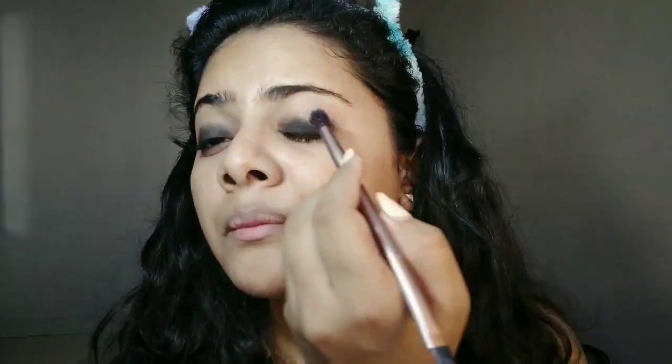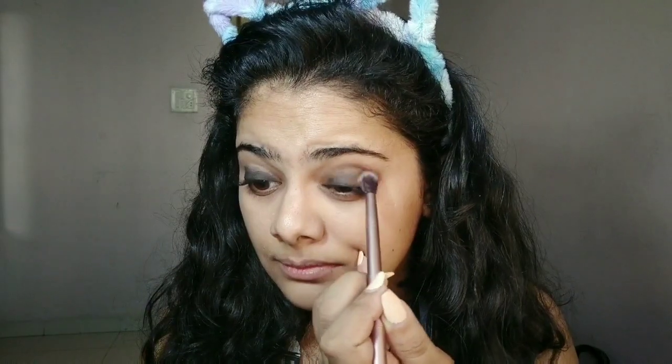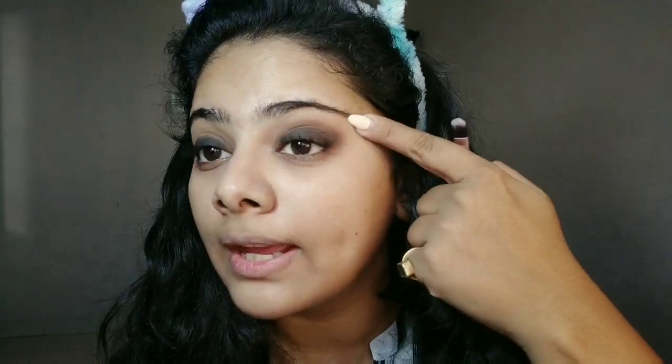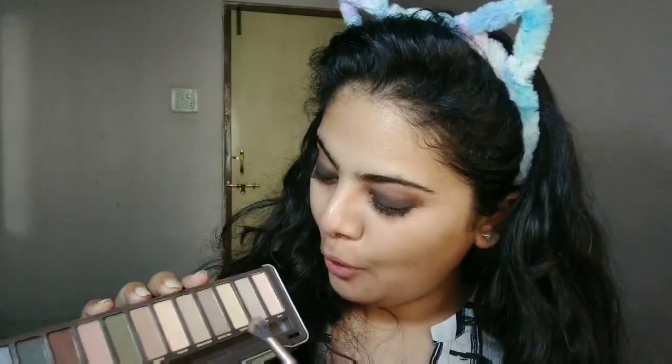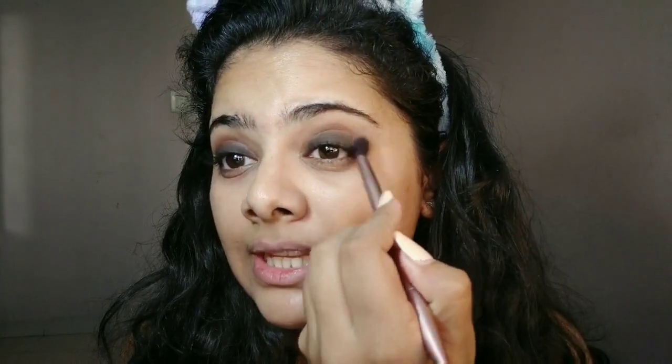I'll add this color — it should look something like this. I have this hot cocoa shade which is a lighter brown with a bit of skin color, and I'm going to blend this into my eyes along with the previous shade to create a gradient effect.